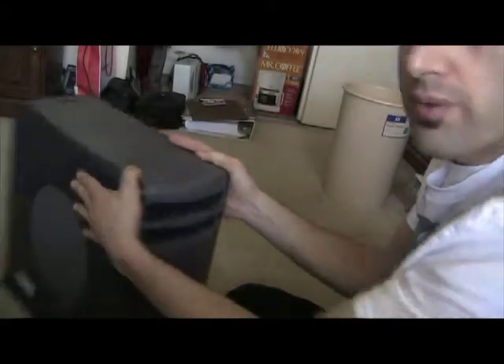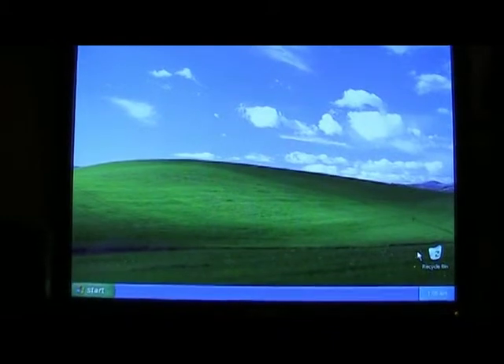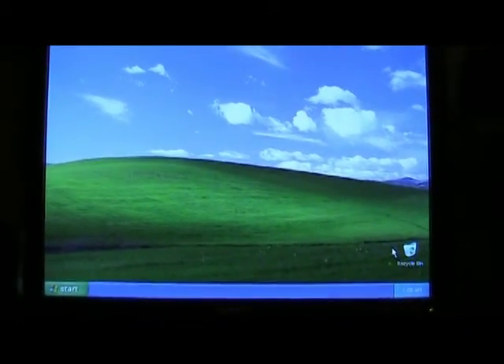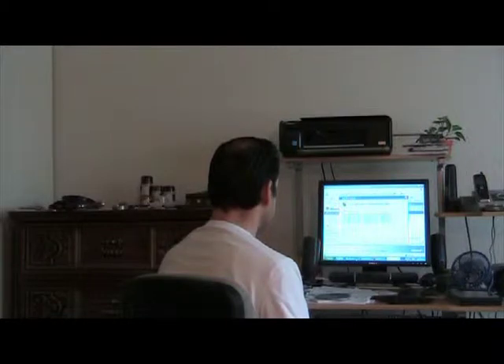And if all goes well, I might even upload this video from this computer. That's it for now. About an hour to install Windows XP, plus two days of downloading and installing programs and updates through my slow dial-up while I just go to work and try to forget about it.